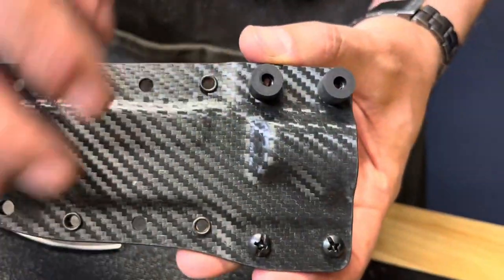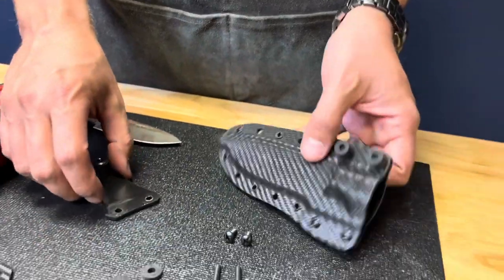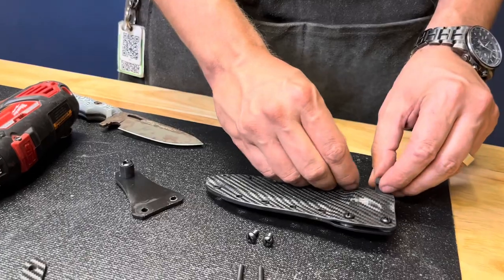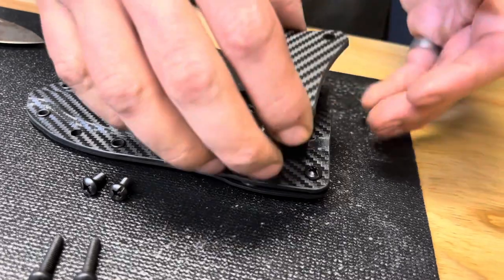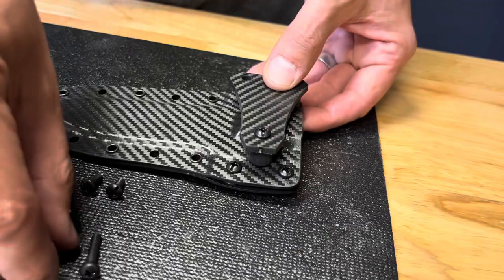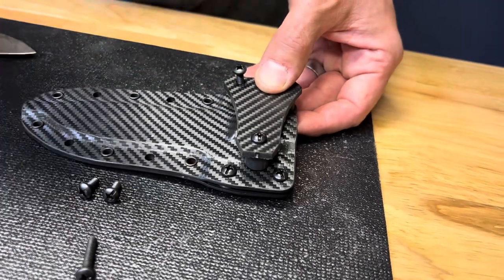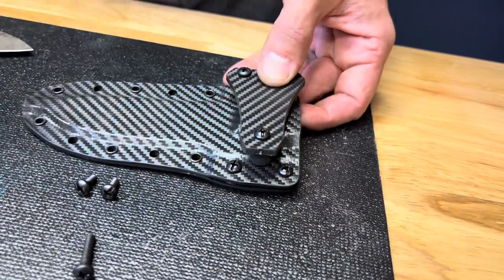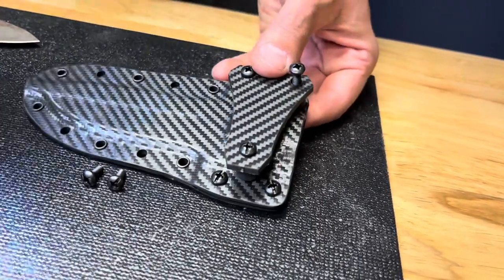Now that is in place, our sheath looks like this. All we have to do is get ready to attach our clip. We're going to take these two extra spacers — I like to use them, you don't have to, but they give a little more distance between the clip and the back of the sheath. Take those, take my long three-quarter inch screws, and tighten these down.